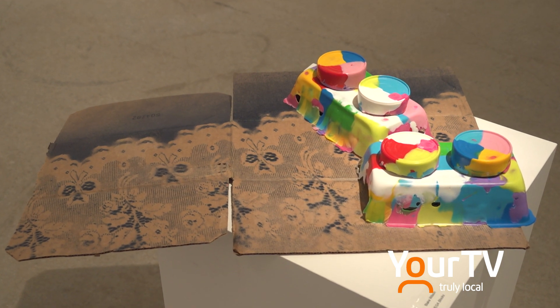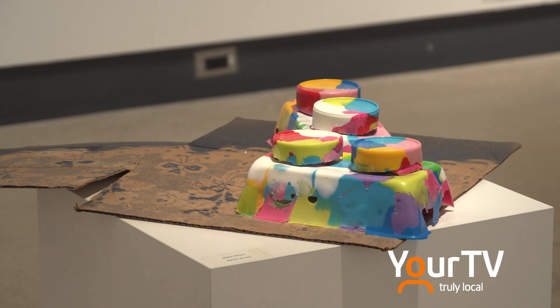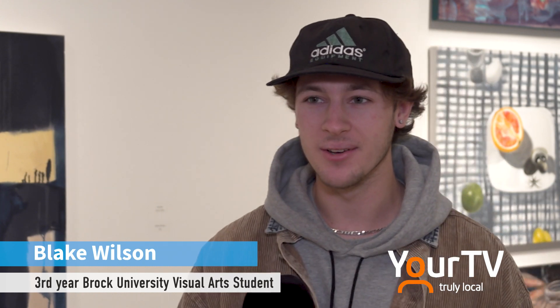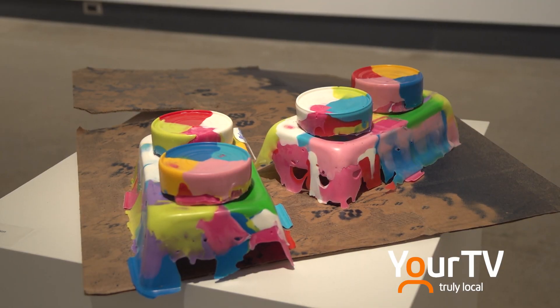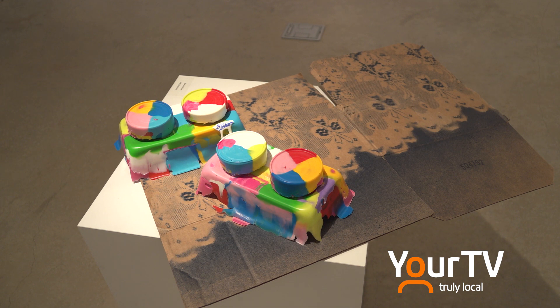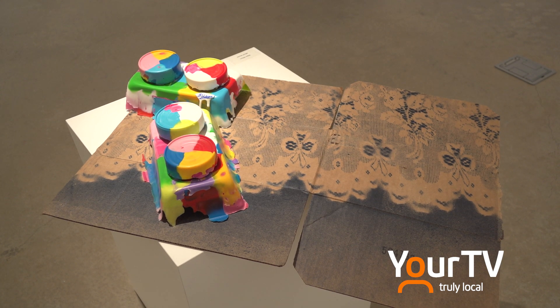Blake Wilson created 'Mega Blocks' from a group of random objects given to him by his teacher. He gave me a bag of Lego bricks, so I thought I'd make them into a bigger Lego brick — I melted them down in my oven at home and made these big Lego bricks. He also gave me a doily, a frilly thing, so I put it over cardboard and spray painted it to stick with the anti-aesthetic, going with the raw feeling of the cardboard and the messy look of the Lego.